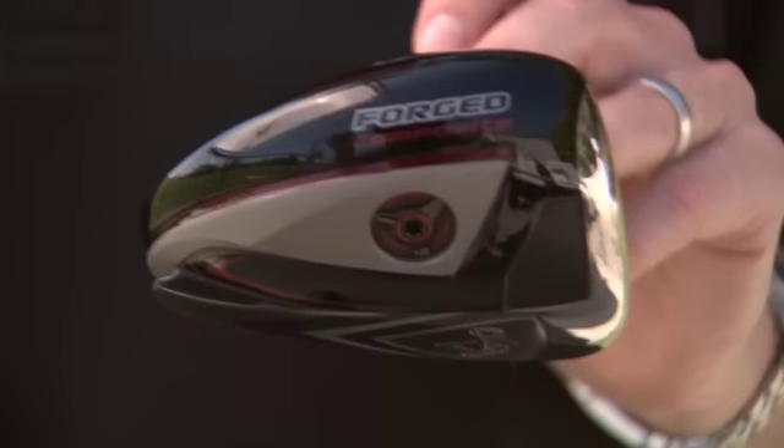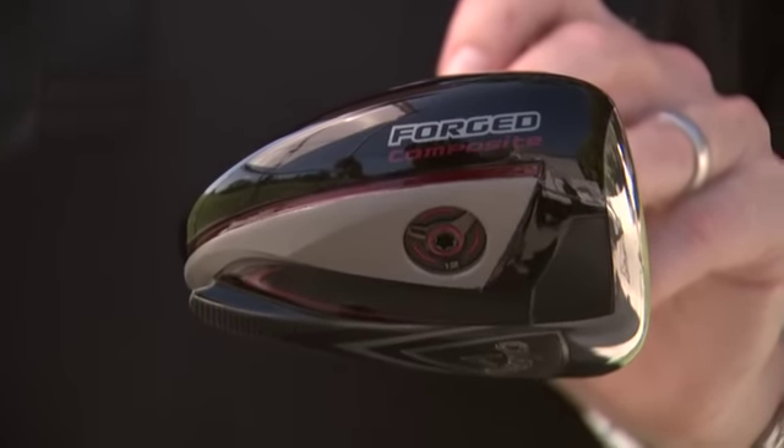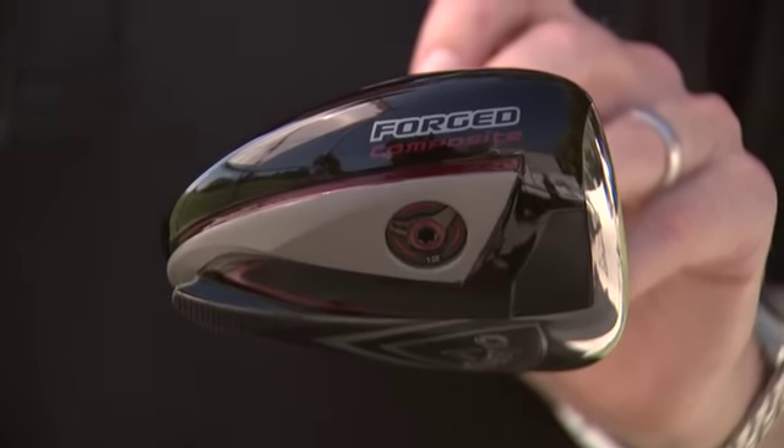It's got two types of adjustability. Our point of emphasis with this driver was to keep the adjustability simple — we wanted it to be easy for the consumer to use. We wanted the adjustability to matter, so when a golfer makes a change, we want them to notice a difference in their ball flight. And we weren't willing to compromise performance in any way to get that type of adjustability.